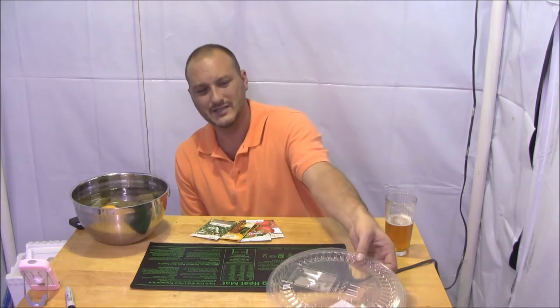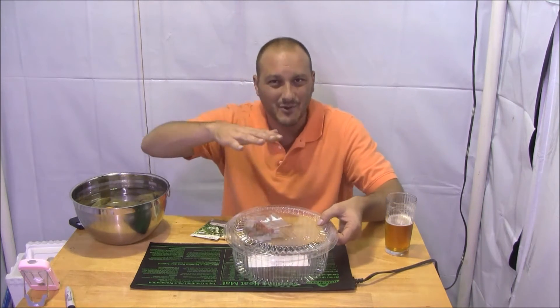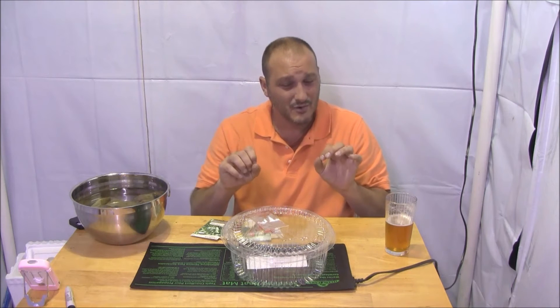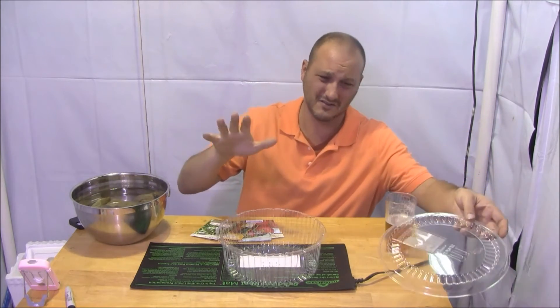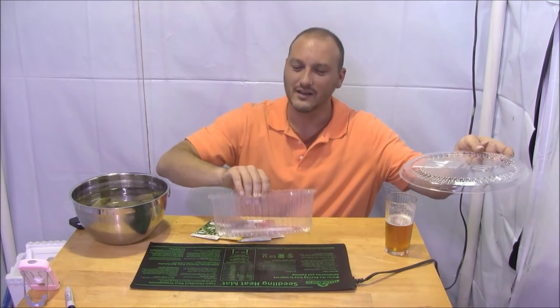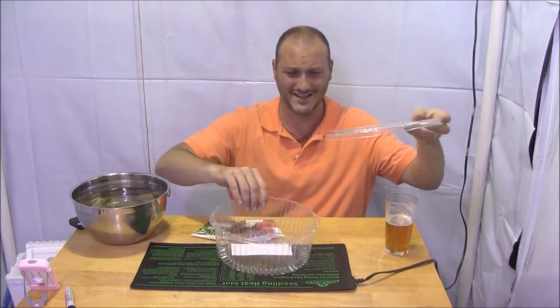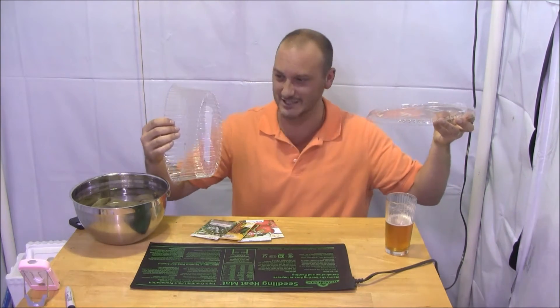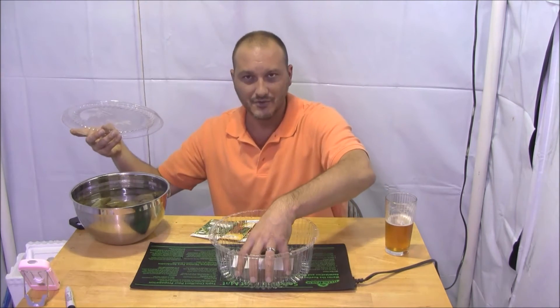The second thing I need for seed starting is some sort of humidity dome — something to keep the moisture in so the seeds remain moist while they're germinating and sprouting. You can buy a dome from the hydroponic or garden store, but I have a cake container from the grocery store. We ate the cake — it was fantastic. I'm going to put the grow cubes in here, put the top on, and boom, humidity dome.